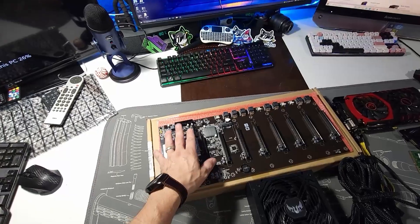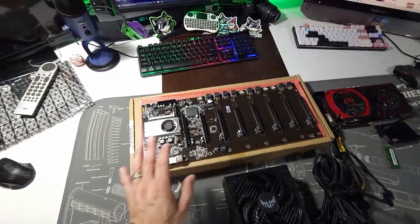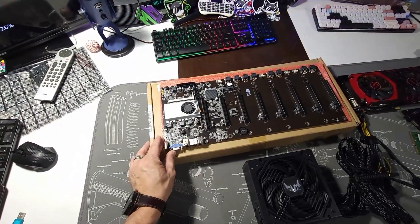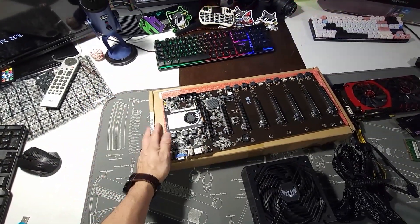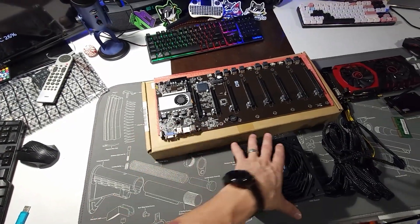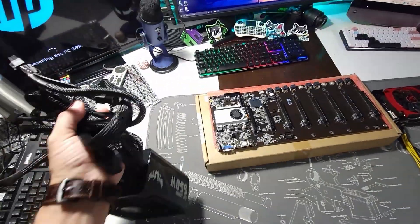I don't know anything about it — I've never done this before, so this is a learning project for me. It just seems pretty simple; it's going to be a couple of cables from what I can see, and it should be running. Let me get everything started and connected and we'll see how it goes.